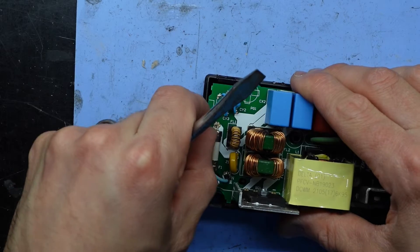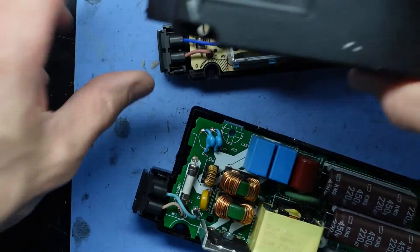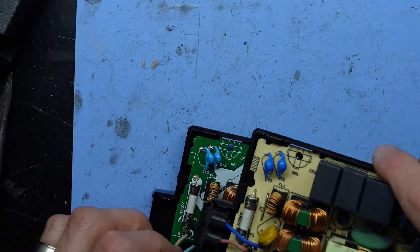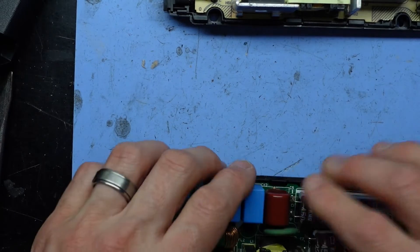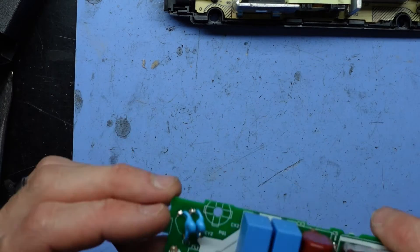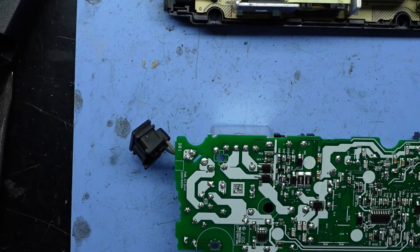Now it doesn't look like they've made it easy to replace the fuse. Hopefully they're very similar in size and I can make them fit and swap them over. I'll start with this donor power supply here just because it is a dead unit I've got floating around. And there we go — I can hopefully remove this fuse and swap it in.